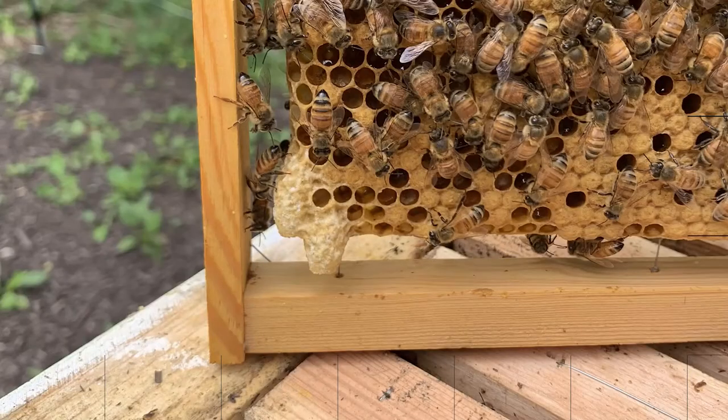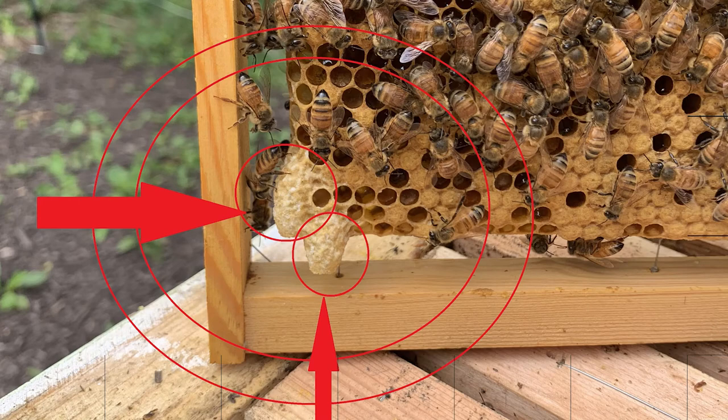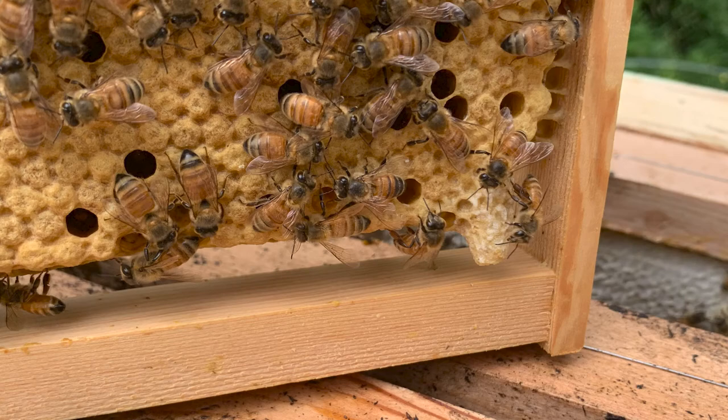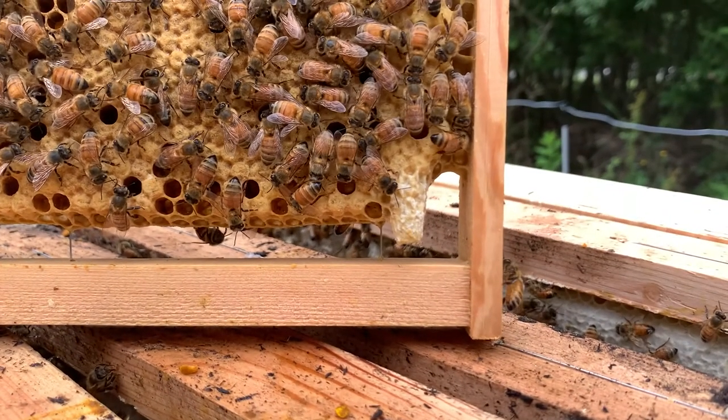My first clue that the queen was no longer with this hive was the presence of queen cells — cells growing off the frame that are how bees raise up a new queen. They build these over top of an existing larva and keep feeding it royal jelly, letting it develop differently than a worker would, and that's how a queen emerges.